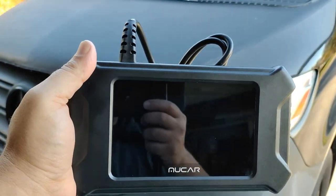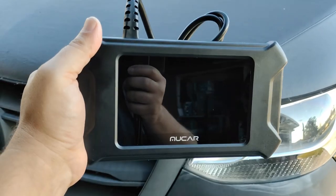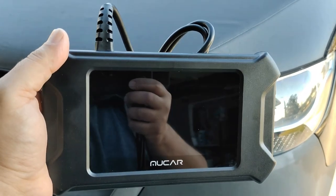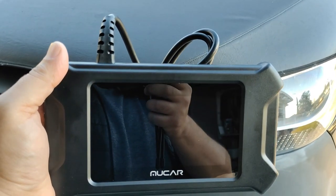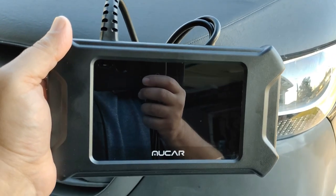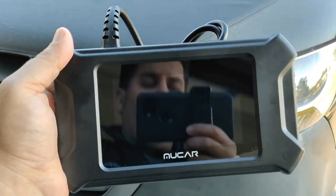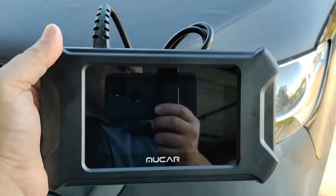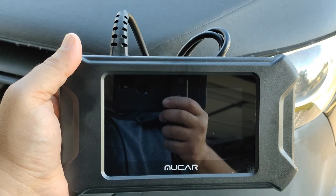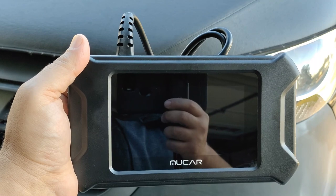Hello world, this is Random Fix and in my hand I have the MuCar CS90. If you guys are unfamiliar with MuCar, they're actually a sub-brand of ThinkCar. I've been trying out some of their devices over the last year and I really like the quality and the value they present. In this video we're gonna try out the CS90, reset an airbag light on a newer vehicle, try out the live data feature to see how well it graphs, show you what's in the box, and give this a Random Fix tool rating.